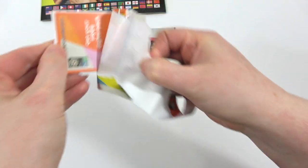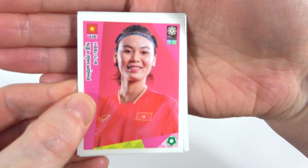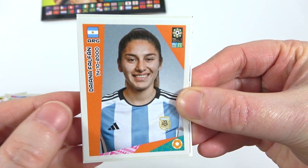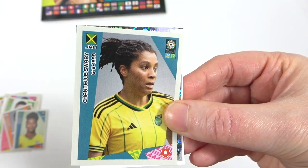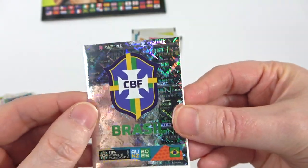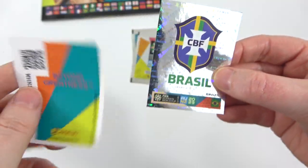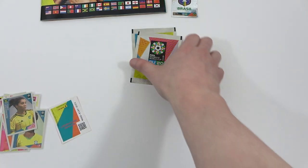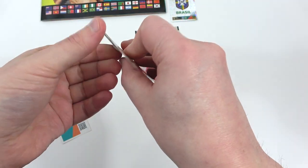We better be getting a shiny in this pack — that is the target. We have a Hayen, a Falfun, a Tanara, and a Swabby. And there we go — we have the Brazil badge! That is more like it, that's what we want to see — shinies! There is a code in the back as well. I think Brazil are the pre-tournament favourites along with the usuals like USA, so do let us know who you think is going to win.